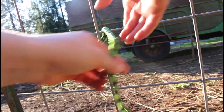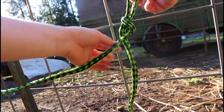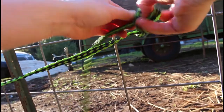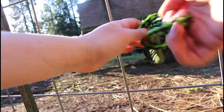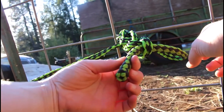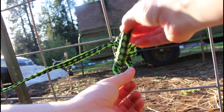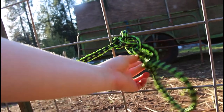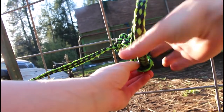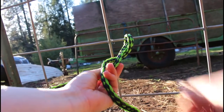You can also loop additional loops through to get the rest of the halter off the ground as a safety measure. One extra safety feature: take the tail end and put it through the last loop — that way the goat stepping on it won't completely untie them. Just remember to take the tail out of that last loop before you pull to release, or it won't work.